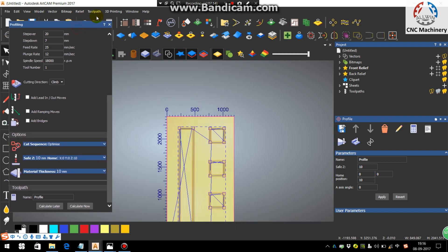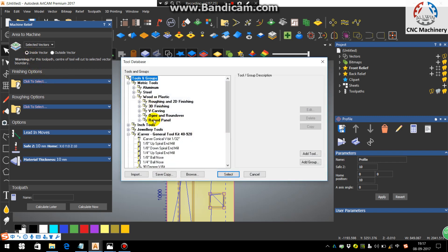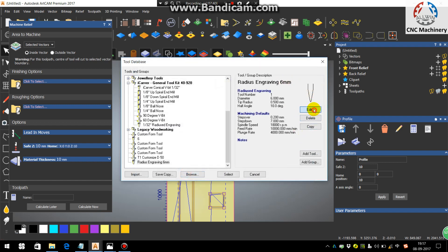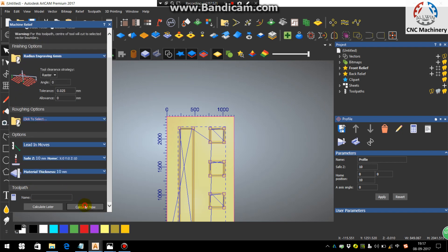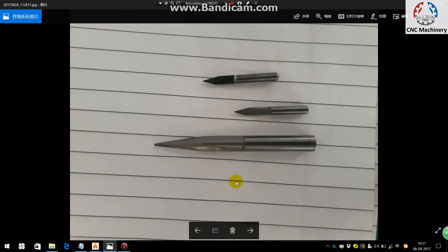Select the corner finishing rectangles, go to Toolpath, choose Machine Relief. In the whole relief, choose Selected Vectors inside vectors. For the finishing tool, choose Radius Engraving 6 mm. If you don't have this tool, you can add it by selecting Radius Engraving and entering the same parameters shown here. Note down the parameters and apply them, then click Calculate.